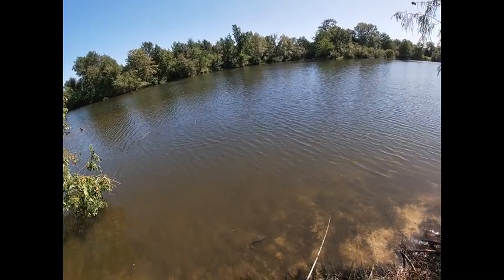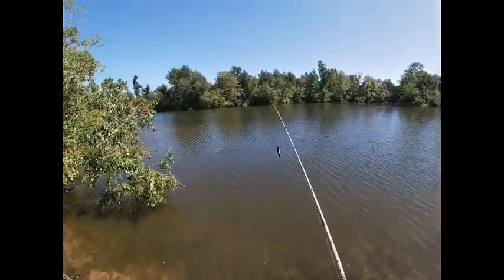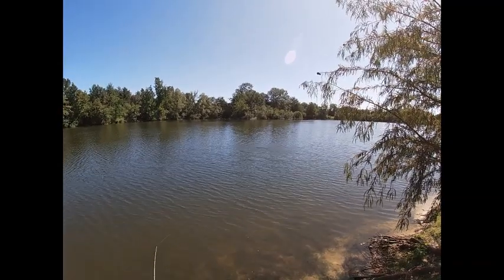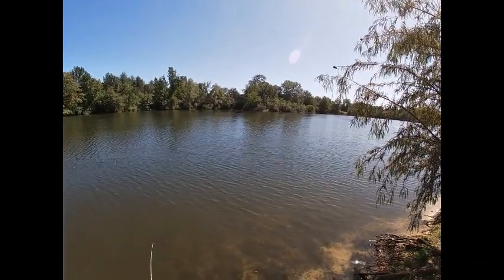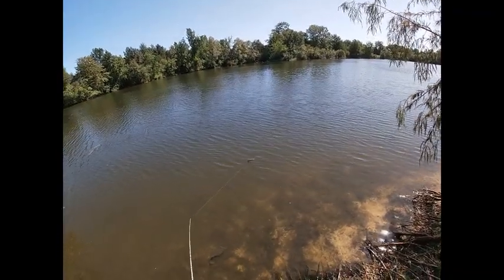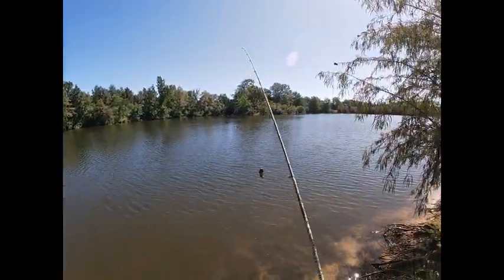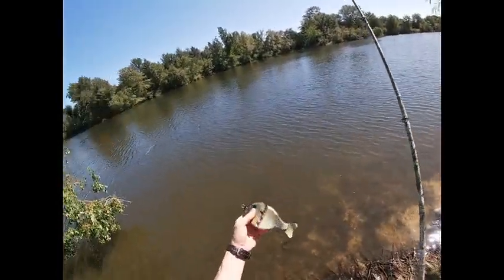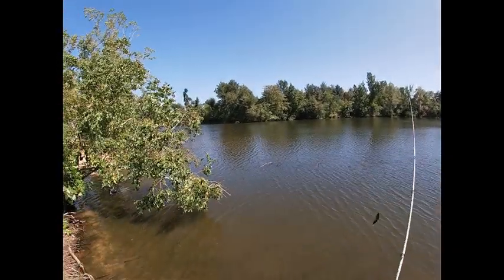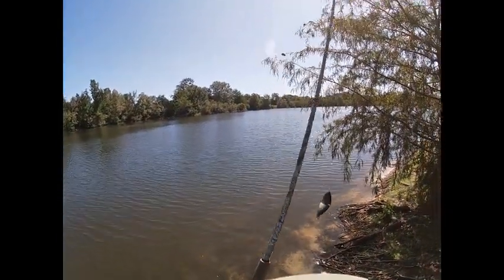Looks good. It's got that nice side-to-side glide action. Heavy bait — I can feel it knocking. The joints are close enough together to where when it turns quickly or glides quickly, it actually hits on the other side. You can hear it and I can actually feel it. I'll make a few more casts here and then we'll do some close-up demonstrations.